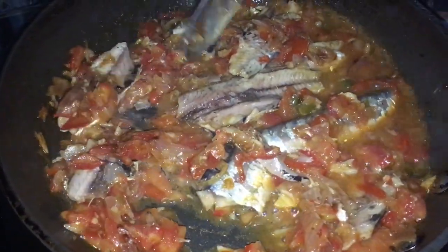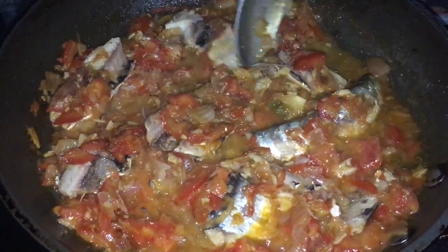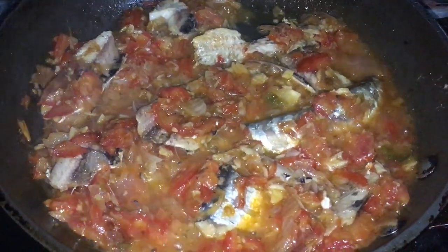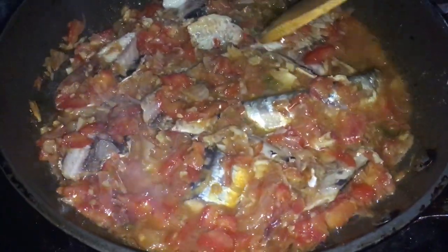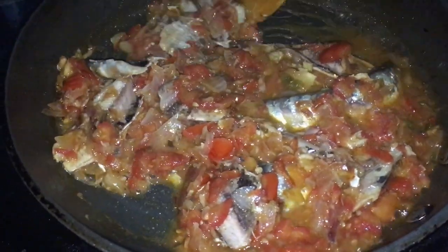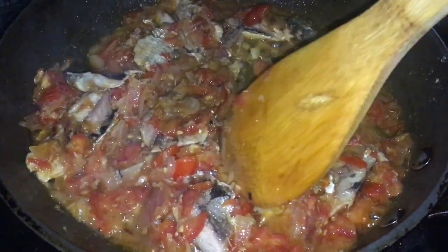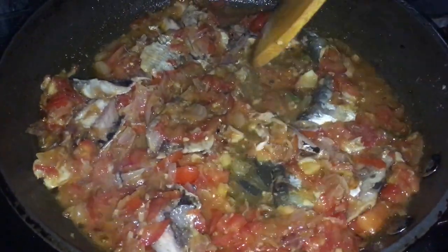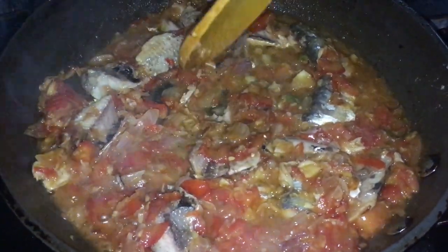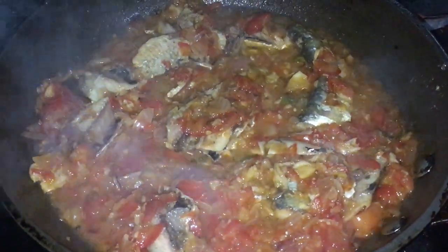Je vous souhaite un bon appétit. Je vous dis tenez bon, lâchez pas, restez bien calés. Profitez bien des recettes traditionnelles que je vous propose sur Nutchen. C'est une façon de faire ressentir ce que les gens mangeaient autrefois, puisque la tendance conseille de revenir à une alimentation plus saine, celle que nous avions avant la départementalisation. La recette est finie, merci, à la prochaine.